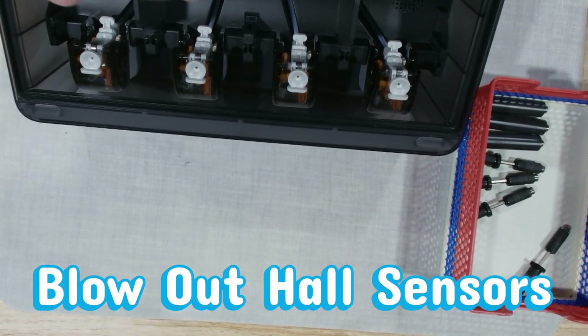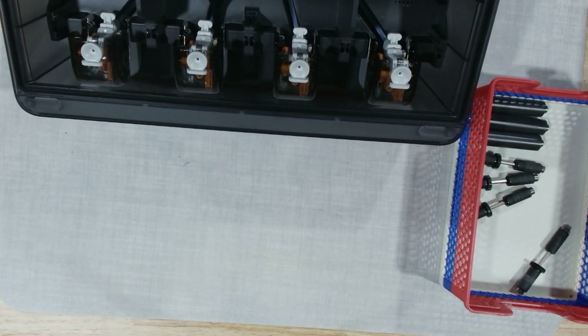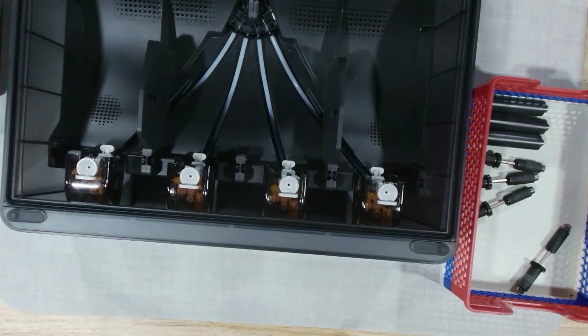Time to freshen up the hall sensors. Blow away any fine dust that has settled in or around them, keeping the airflow gentle. This tiny component plays a big role in keeping your AMS feeling balanced.